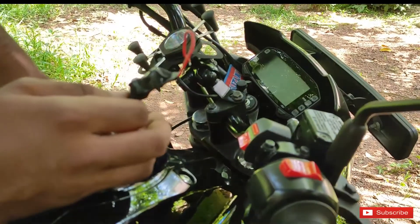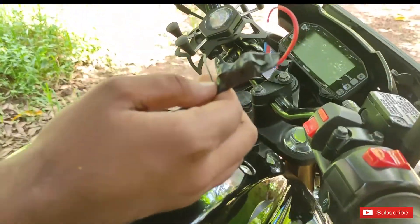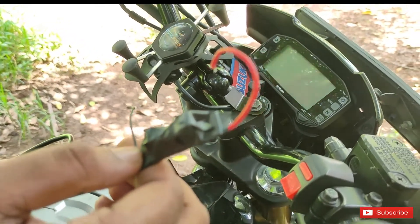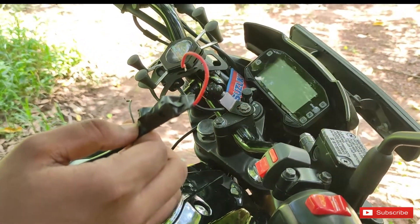I'm going to do the other side. You can connect directly to the battery. One does have a headlight connection. I already have a headlight — it's the auxiliary lamp.